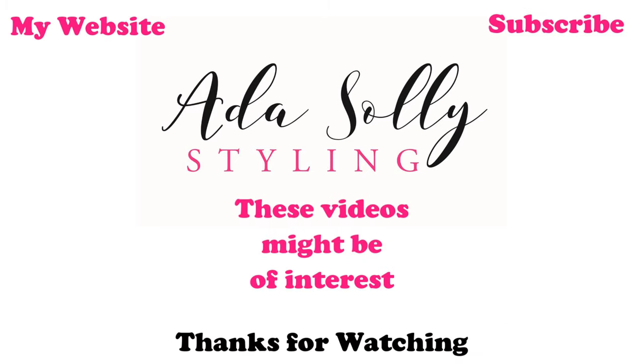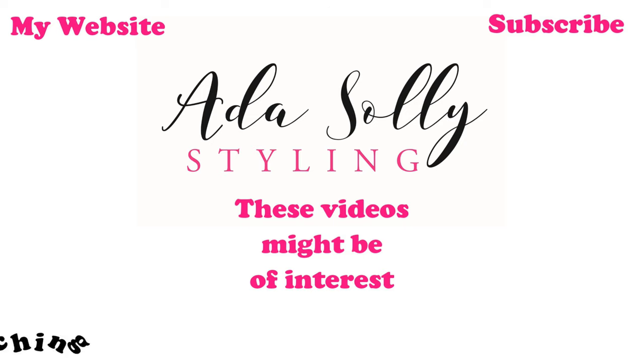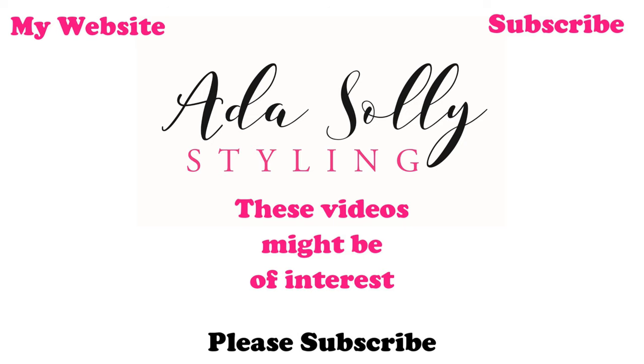If you like this video, please subscribe, push like, and follow me on Instagram. And don't forget everyone — Ada Loves Dolls. See you again next time, bye!